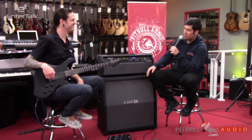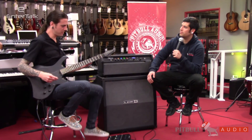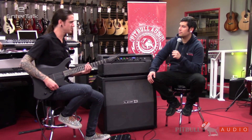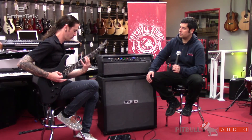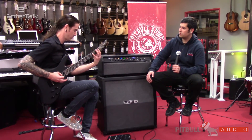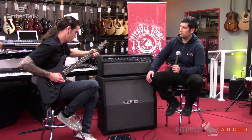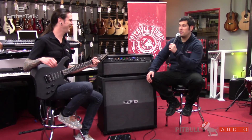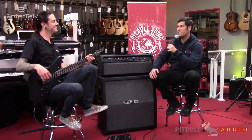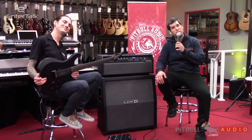Very awesome. Any other sound samples? Sure — let's go over to a baritone tuning going through something like a Mesa Boogie, and we have something kind of like this. [guitar demo - baritone/Mesa Boogie] Pinch harmonics available too. That's pretty awesome. That's a very awesome sounding guitar. Thank you, Nick. Thank you, sir. This has been Eric with the Pitbull Audio Gear Preview.